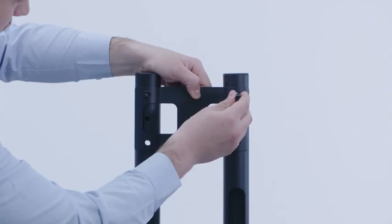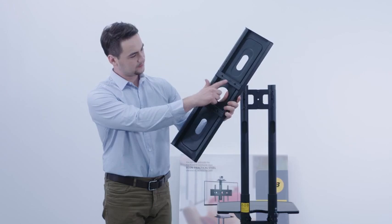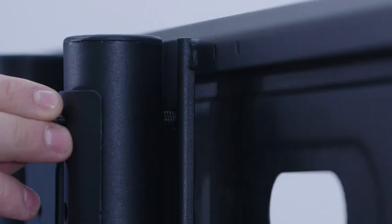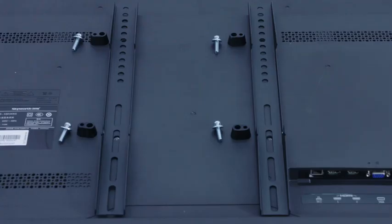Align the locking plate screw holes with the holes and insert four screws. Here is the interface for the TV — there are four threaded holes. Align the interface thread holes to the screws, turn the screws into the four thread holes, and tighten by allen key.